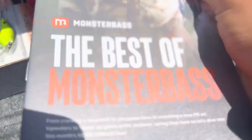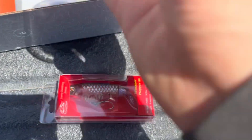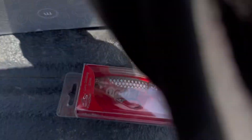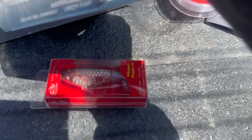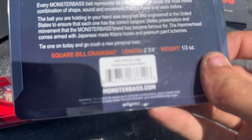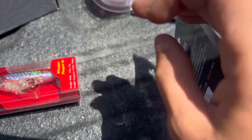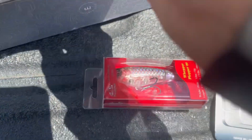So first up you got this thing. Got Whopper Popper. Crankbait. Square bill. And I might use that. Some treble hooks.